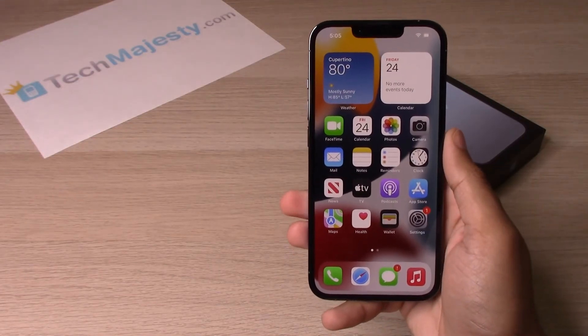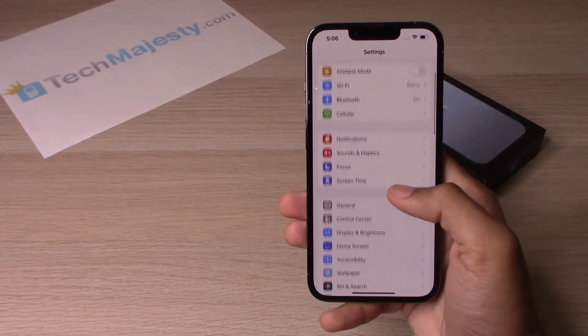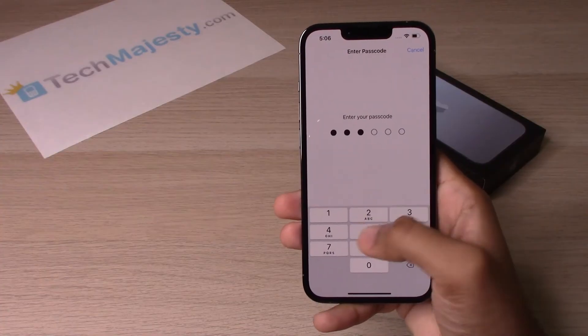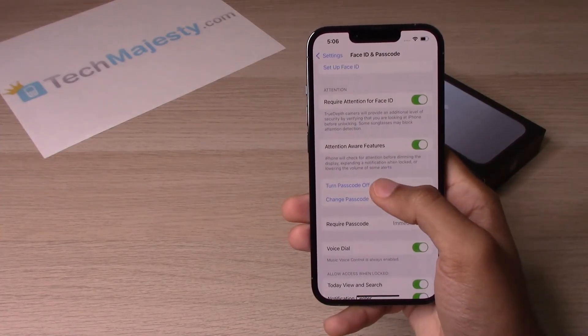There you go, guys. If you want to turn it off, let me show you that as well. Go into Settings, scroll down to Face ID and Passcode, and put in the passcode again. From there, click on 'Turn Passcode Off.'